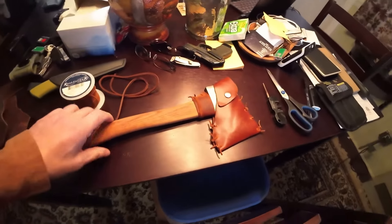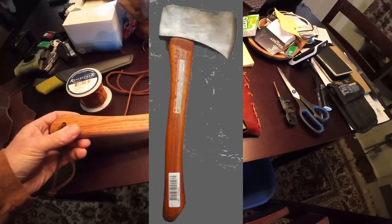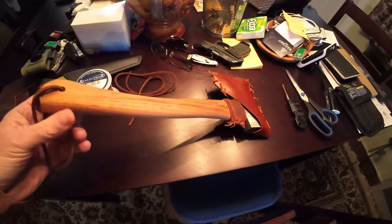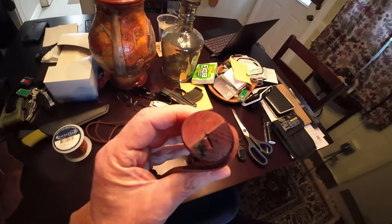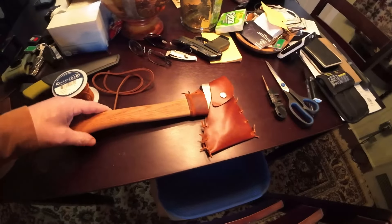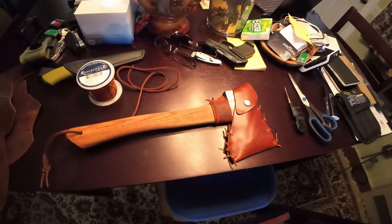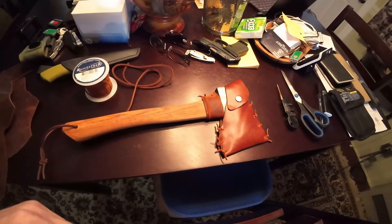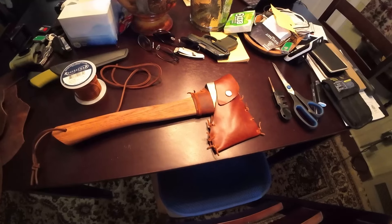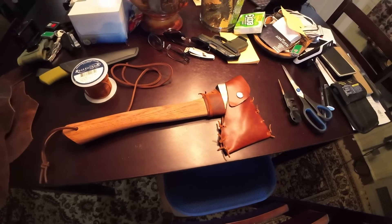I had an old Craftsman hatchet — I'll show a picture later of what the original ones look like. It was just an inexpensive one I picked up a while back. It had this red polyurethane-type finish on it — you can probably see it right here at the bottom of the handle. It was kind of a crappy finish, so since I was coming up to the lake for the week to tinker around, I decided to just refinish this hatchet. One, the hatchet was very dull and never had a good edge on it, and two, I don't like having polyurethane or any type of finish like that on hatchet handles.